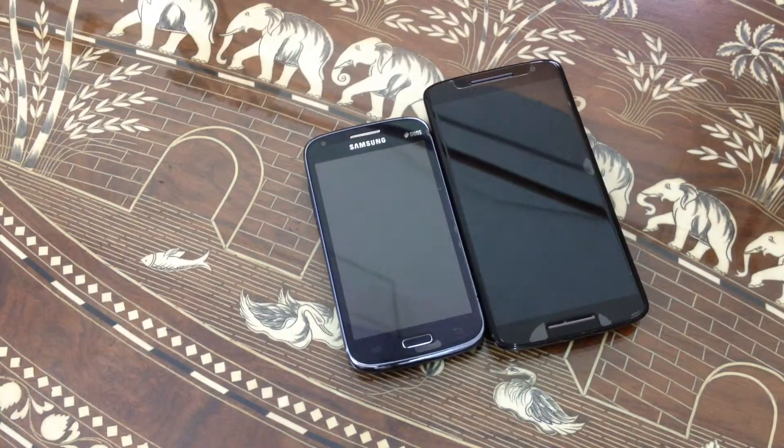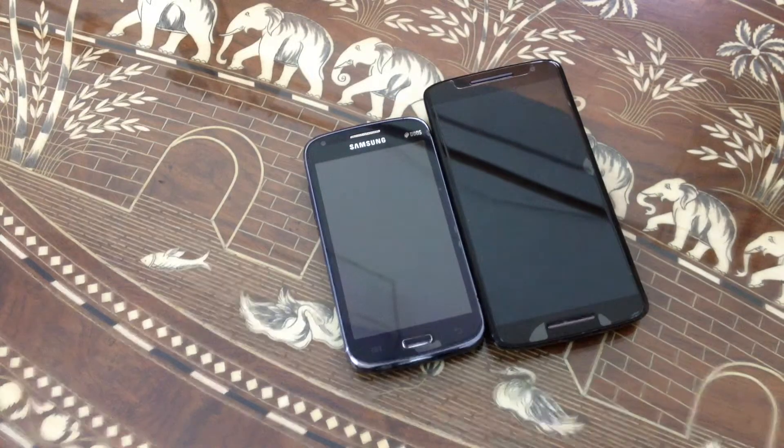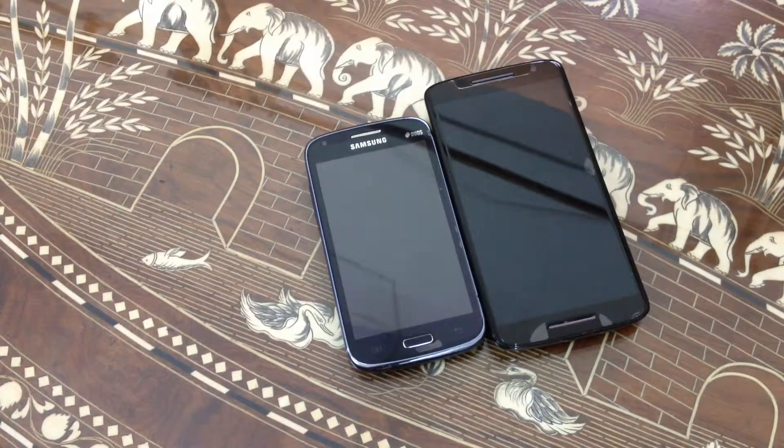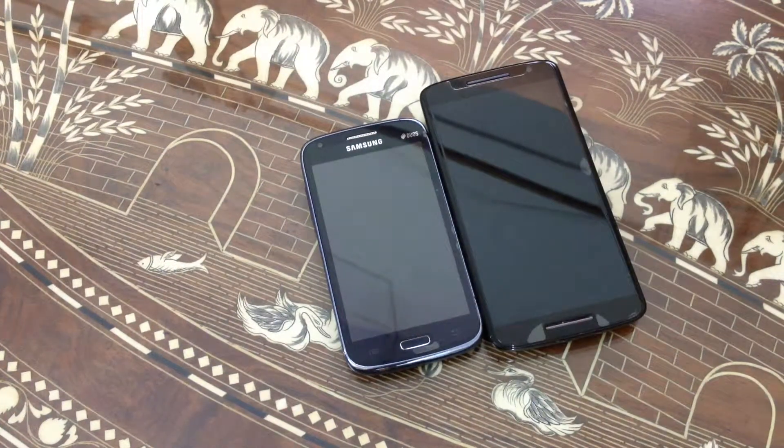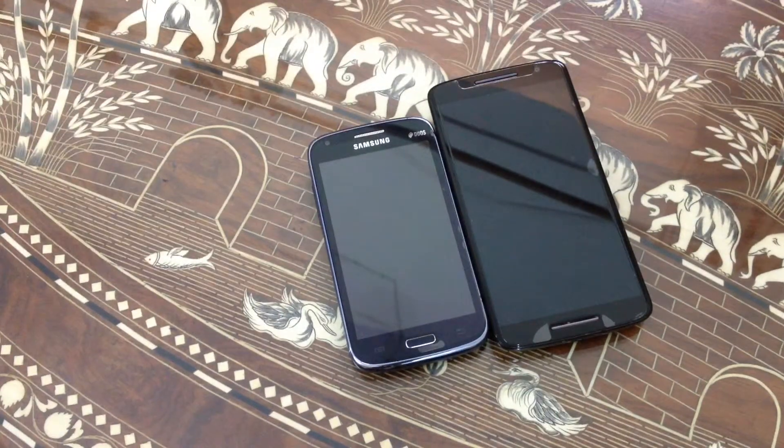On the Samsung Galaxy Core we have Android OS 4.1.2, Android Jellybean. On the Moto X Play we have Android 6.0 Marshmallow. On the Samsung Galaxy Core first generation we have a dual-core 1.2 GHz processing power, and on the Moto X Play we have a 1.7 GHz processing power.